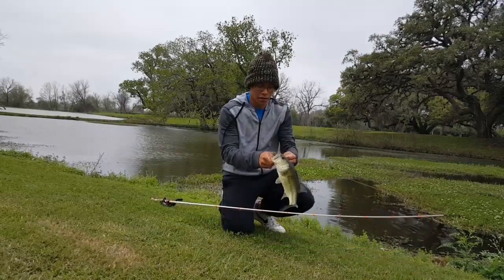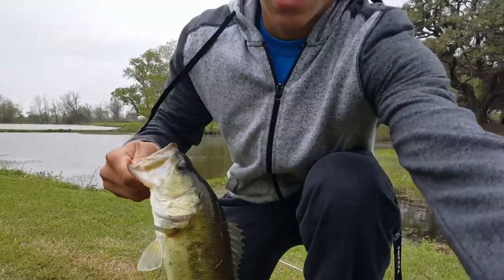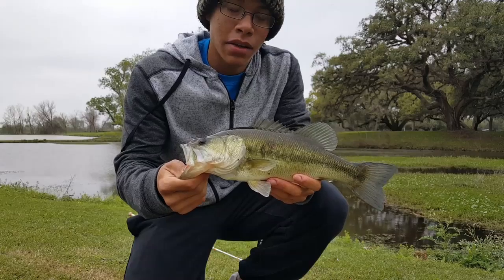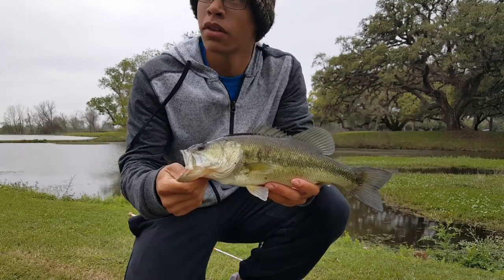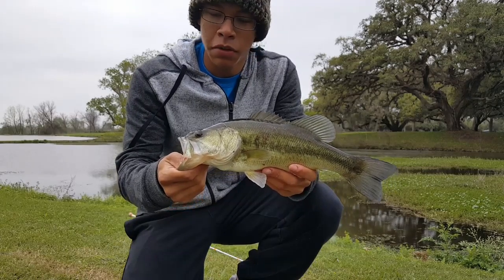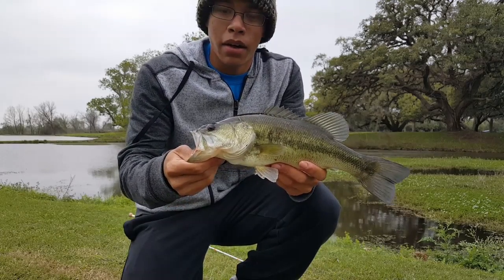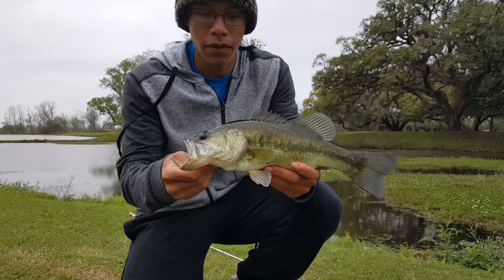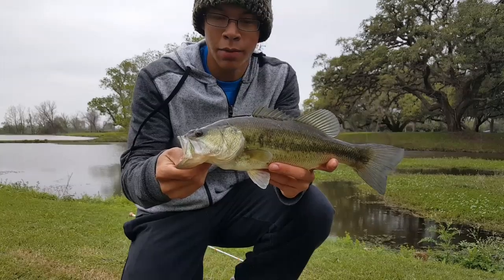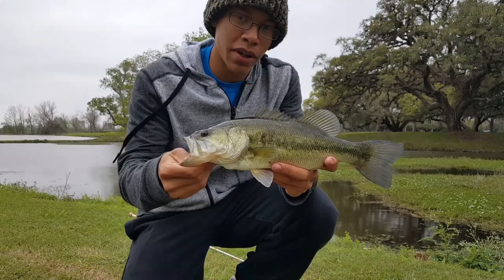First one of the day! Welcome back — let me fix the camera for y'all. Today is Sunday, March the 12th. It's been a while since I posted a video, so I decided to come out even though it's kind of cold outside and catch some bass for y'all. First one of the day, like I said — kind of small, 13 inches probably, but nevertheless a bass, so good way to start it off.